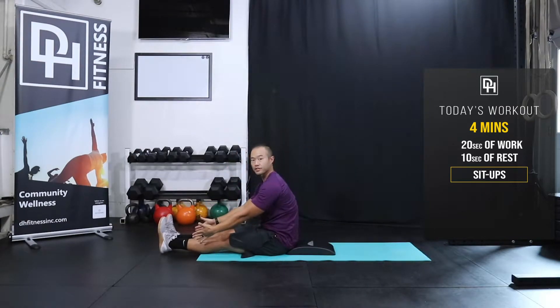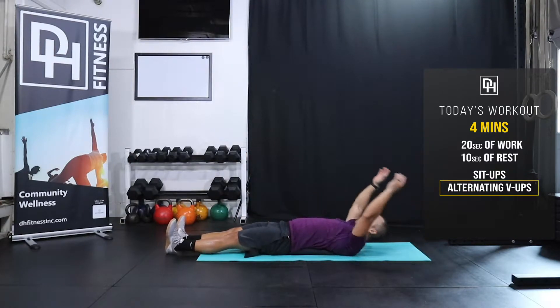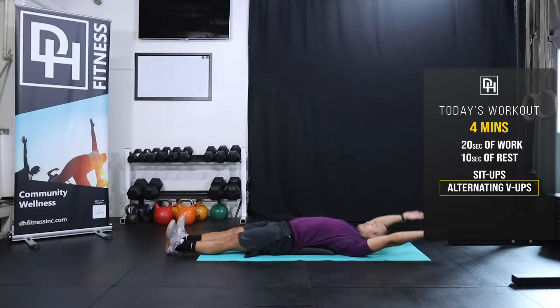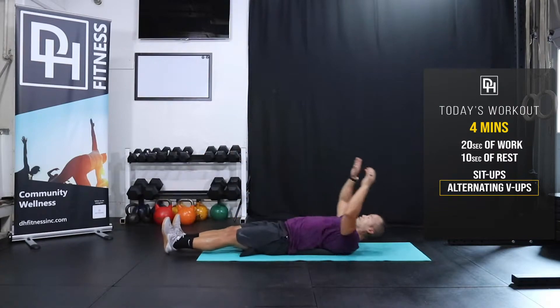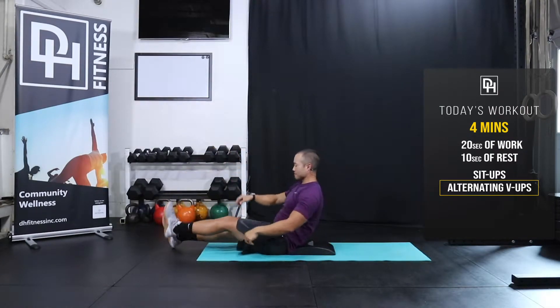Now we're gonna use the lower extremity and our arms together. These are alternating v-ups. You're gonna reach back and reach — touch my hand, opposite hand to foot. Try a couple more reps on each side.